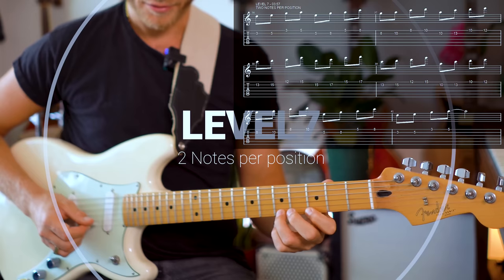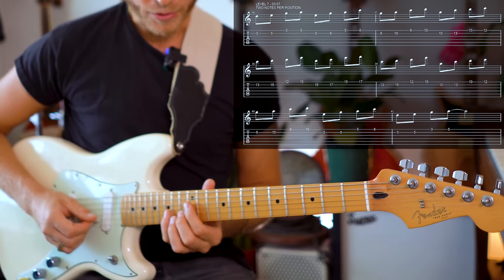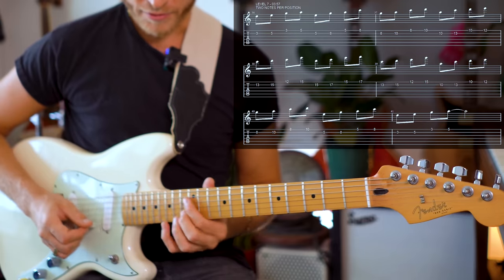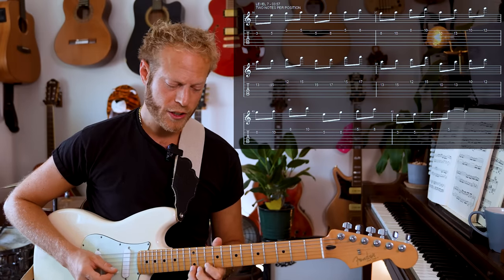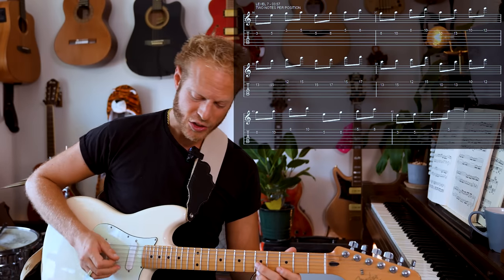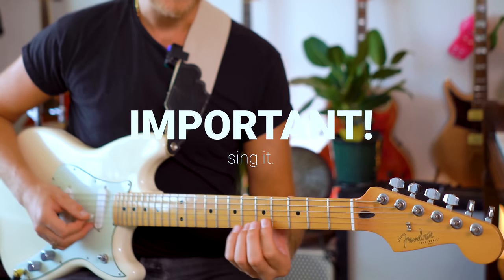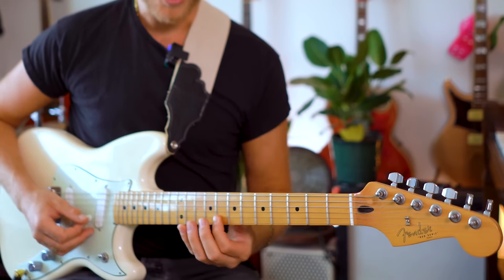We're going to take two notes from each of the positions, like literally this, and then shift. I'm just shifting between the positions, slowly but surely, while knowing what I'm doing. I'm really saying the name of the notes in my head while I'm shifting through those positions. And of course I also see the fingering, but the point is the connection.